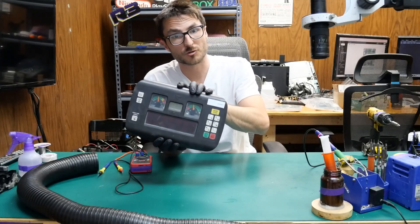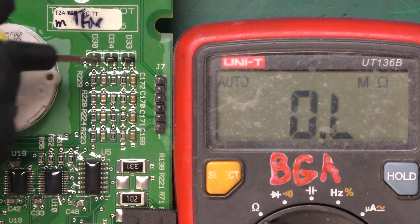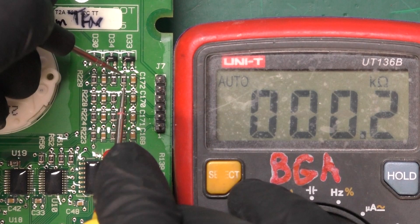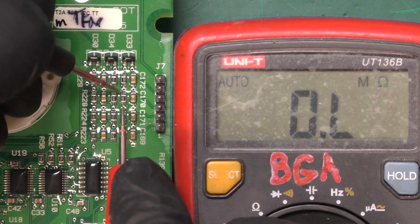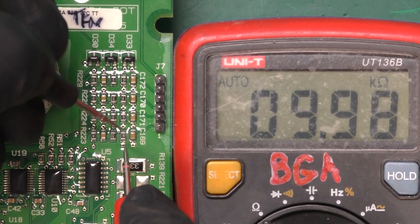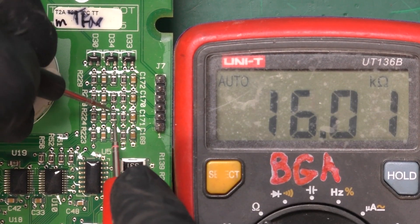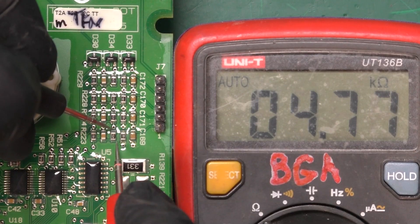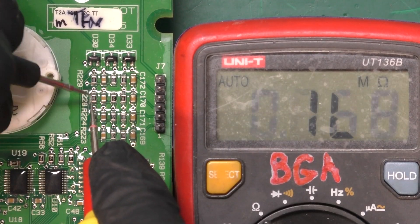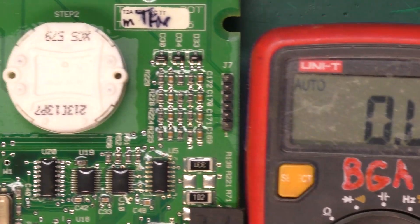If you've seen any of my other Bobcat controller base repair videos you most likely know that we're going to be checking some of the resistors to see if they failed open. I removed the board from the shell and the first area we're going to check is this grid of resistors to the left of the button connector. This whole row is supposed to be 10 kilohms and we're going to check them one by one — this is a fairly tedious process. This row is supposed to be 4.75k and that is what we're getting. Nothing is defective over here.